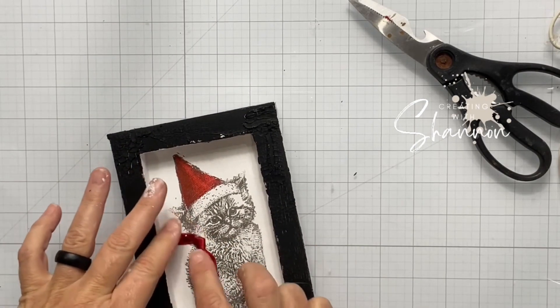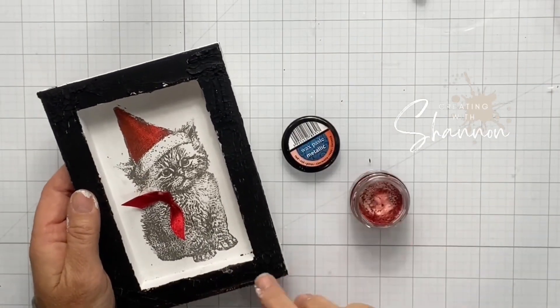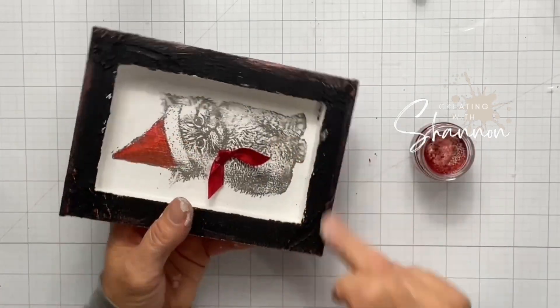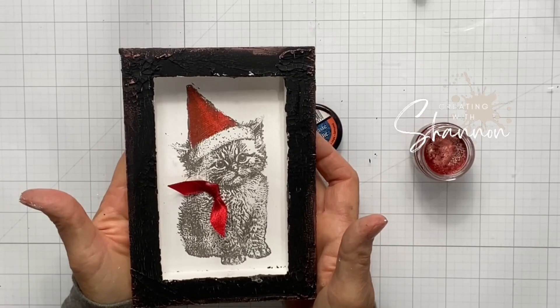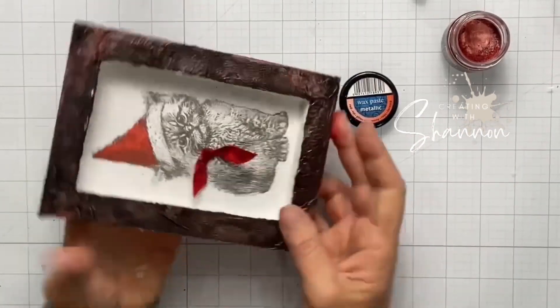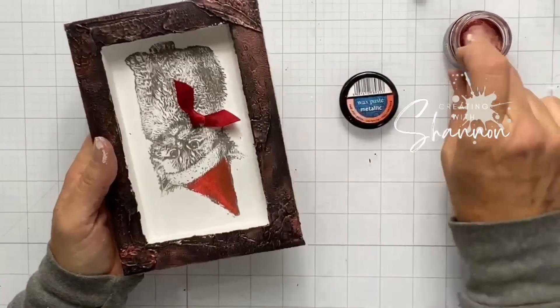After I get the bow on, look how cute this is — isn't this just darling? It still needs just a little bit more. So with the cracking paste it has cracks, and I'm going to take some colored wax paste — this is red. I wanted to do just the edges, but the red edges just don't do it enough, so I'm going to go ahead and put it on the whole thing.